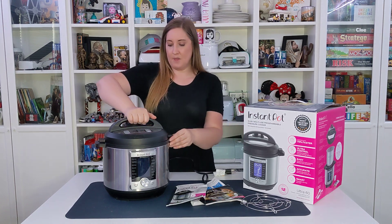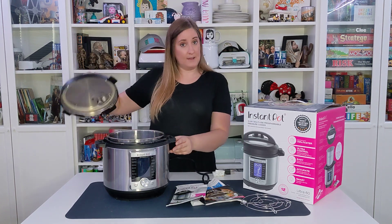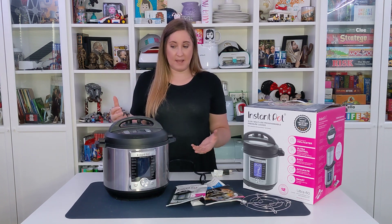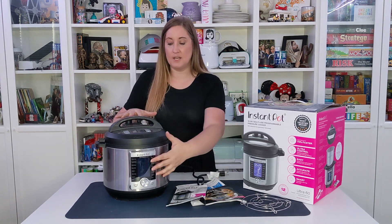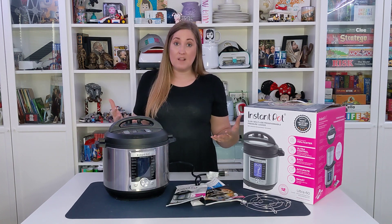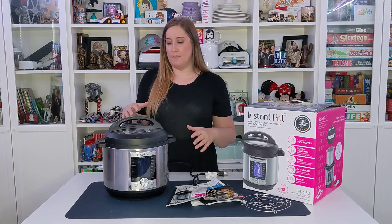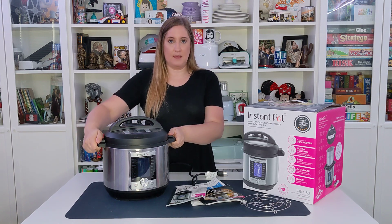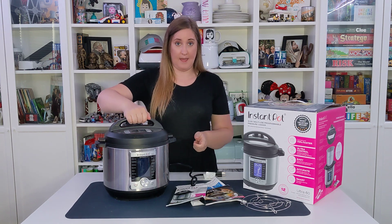To open it up, you would just turn this and lift open, and then when you want to close it, it locks into place. When it's in operation, do not touch any of the metal areas — they can get really hot and you don't want to burn yourself. So you want to only grab from these handles or the handle up here.